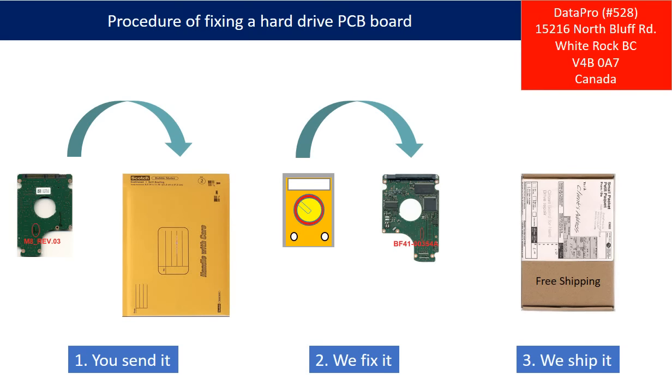This picture illustrates the procedure of fixing a hard drive PCB board for clients. First, the client sends in their PCB board. Second, we fix the PCB board. Third, we ship the PCB board back to the client.